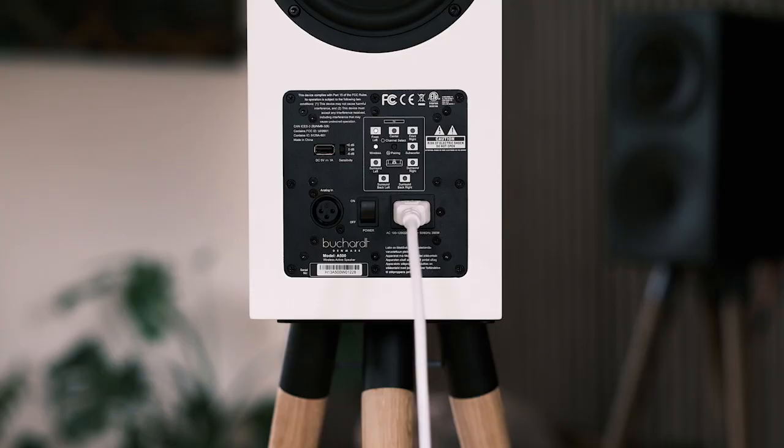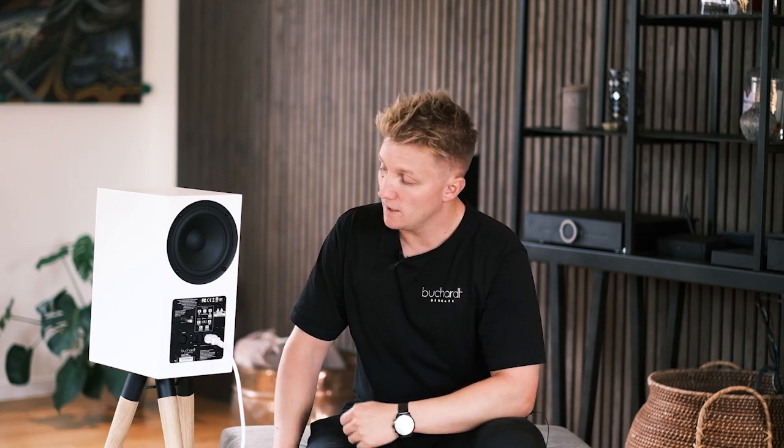Once it has connected to the hub, it will jump over to the channel that you have selected for the speakers when you paired them for the first time. Then just dismount the USB stick, do the same thing for the other speaker, and you're basically ready to rock. Thank you for watching.